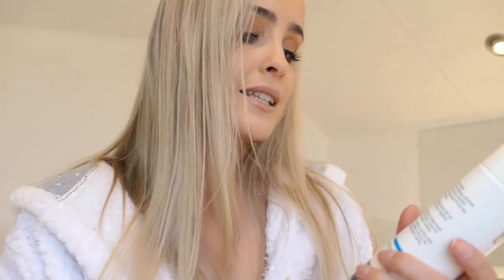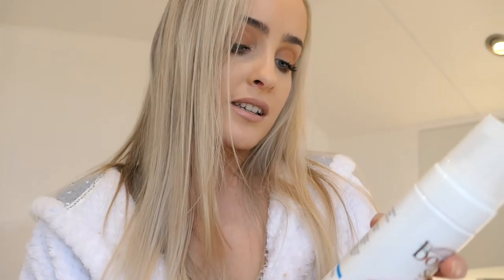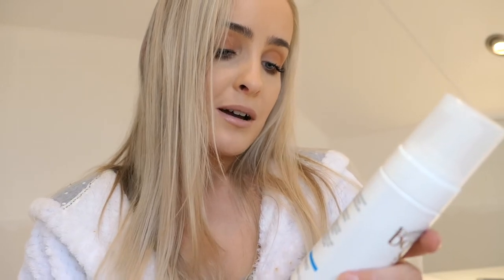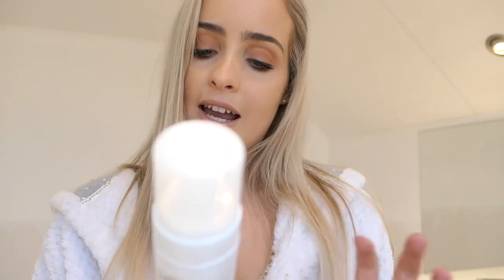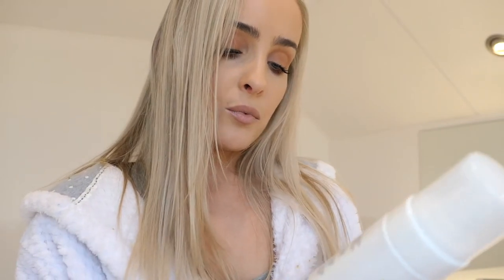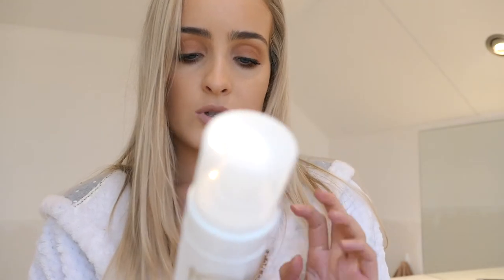Step number one: it says for best results apply Bondi Sands self tan eraser to dry skin after at least three days of applying self tan. Step two: pump the applicator firmly and apply Bondi Sands self tan eraser liberally, then leave it on the skin for at least five minutes. Step three: shower with warm water using a wet face cloth to wipe away the tan. For more stubborn areas or dry skin, use the Bondi Sands exfoliant mitt to gently remove the tan.